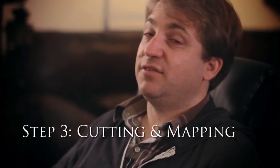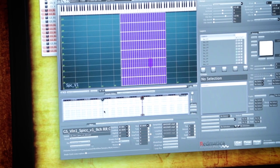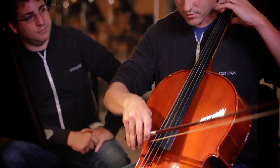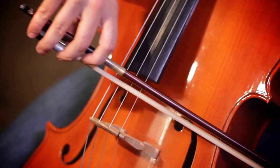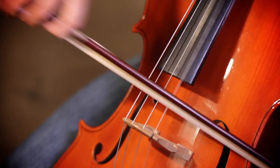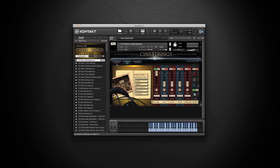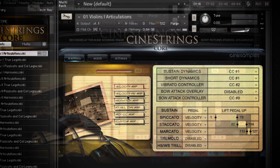Step three is the cutting and mapping phase. We end up doing roughly 100,000 cuts across all the different microphones. We record essentially every sample — every transition up and every transition down — to put into the player. In CineStrings, we have three shorts of different lengths: spiccato, staccato, and marcato, that you can quickly switch between. That's what really makes a realistic performance — the ability to switch between different lengths, and also to switch to legato mode from one patch without having to load different tracks.